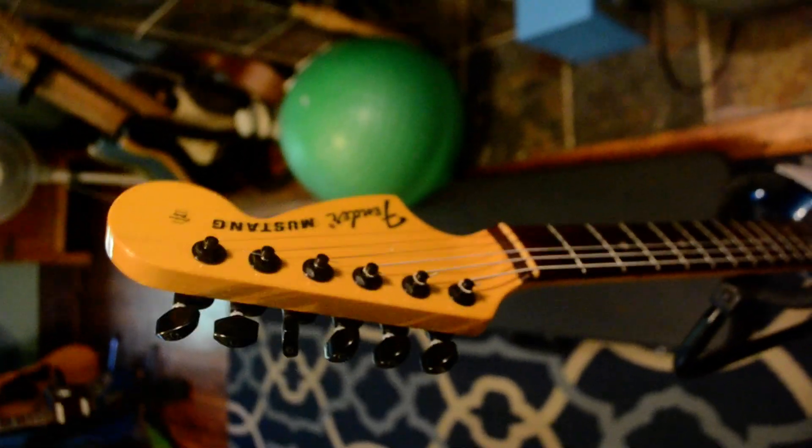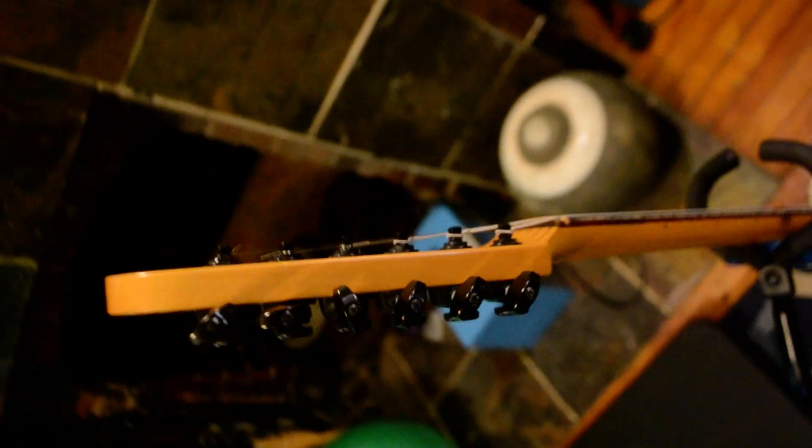This is probably one of the nicer guitars. I like beaters or beat-up guitars, but yeah — I'll take good photos. Fret wear is minimal, literally minimal.